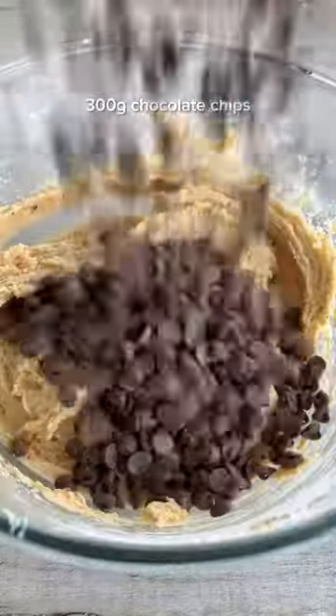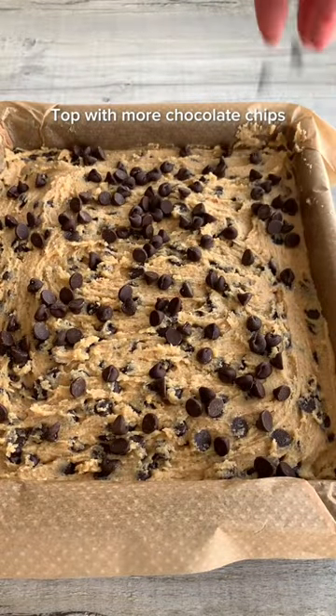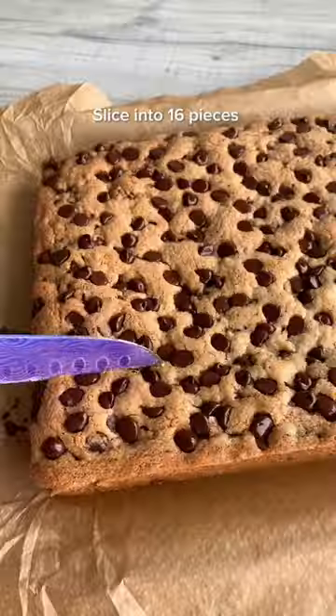Add lots of chocolate chips and fold them through, then scoop the dough into a lined tin and spread it out to the edges. Top with more chocolate chips if you wish and bake them in the oven, then let them cool fully in the tin before slicing them up.